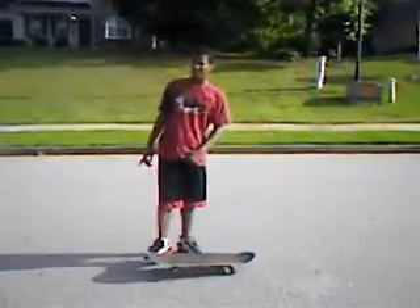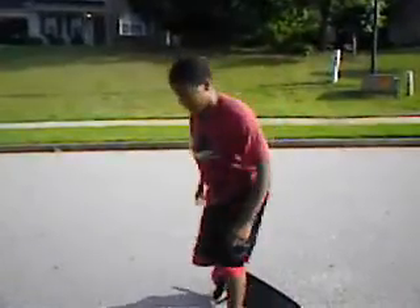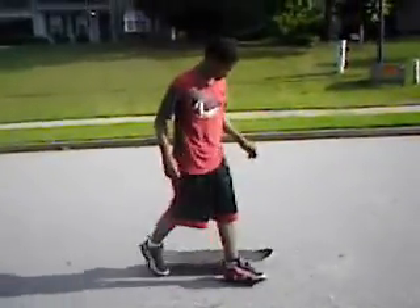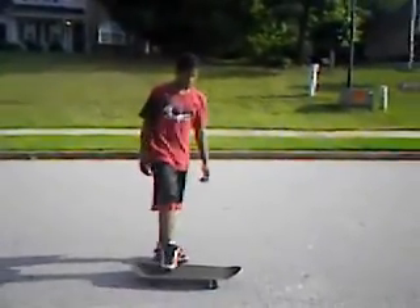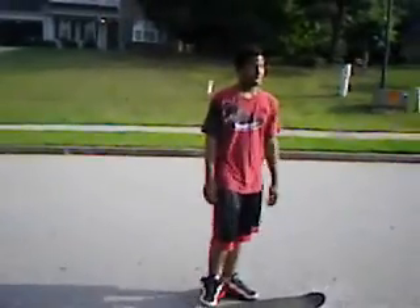In case y'all want to know, this is how a pop shove-it looks. Right now it don't look quite like that, but it's something like that though. Still learning. End of my video.